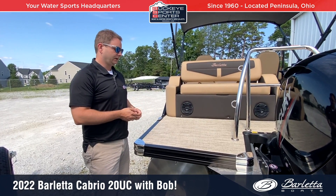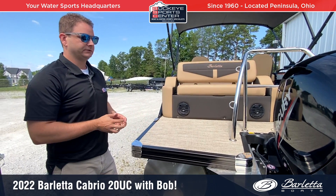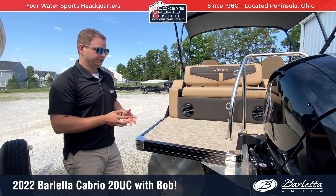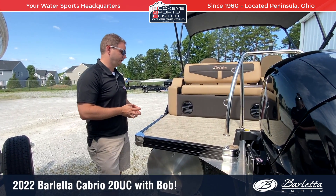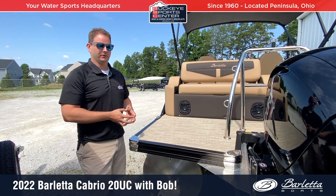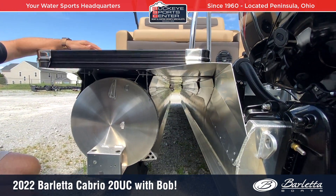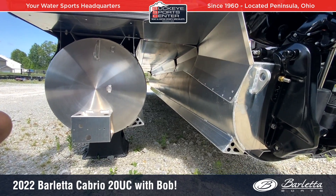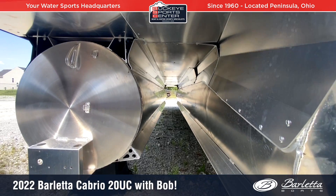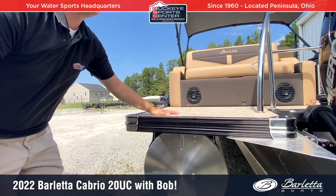Moving to the transom area of the Cabrio 20UC — Barletta is known for some of the heaviest, beefiest construction on pontoons. It's one of the reasons why we can get this 20-foot boat rated for 150 horsepower. They have heavy-duty cross members and use VIP technology to make the boat ride smooth. We've got a full-length tri-tune on the center with performance strakes on both sides of the center tube and inside the outer tubes, plus a full aluminum skin to protect the bottom and reduce drag.